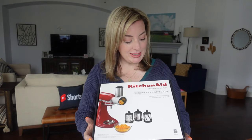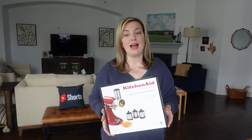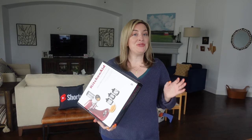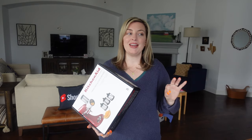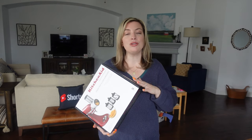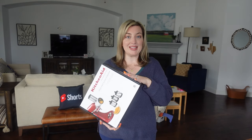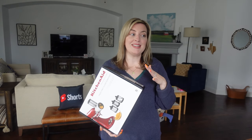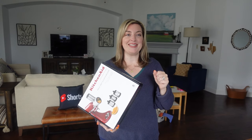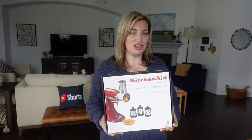It's called the Fresh Prep Slicer and Shredder. I wanted to get this attachment to try it out. I've been making a lot of really great baked goods with the KitchenAid stand mixer, but I also do a lot of regular cooking. I could use this for queso dips, salsas, all sorts of vegetable salads. Let's see how it does with cheese, because when you have a lot to grate it can take a long time and wear down your muscles.